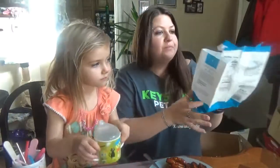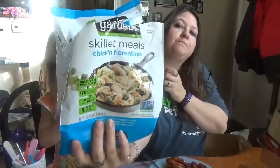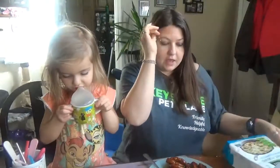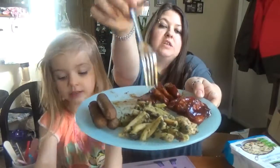Next is another Gardein product and it is — I didn't even know Gardein made skillet meals — Chicken Florentino. When you cook it up in the pan it has enough for about two. This is just a little bit of it.